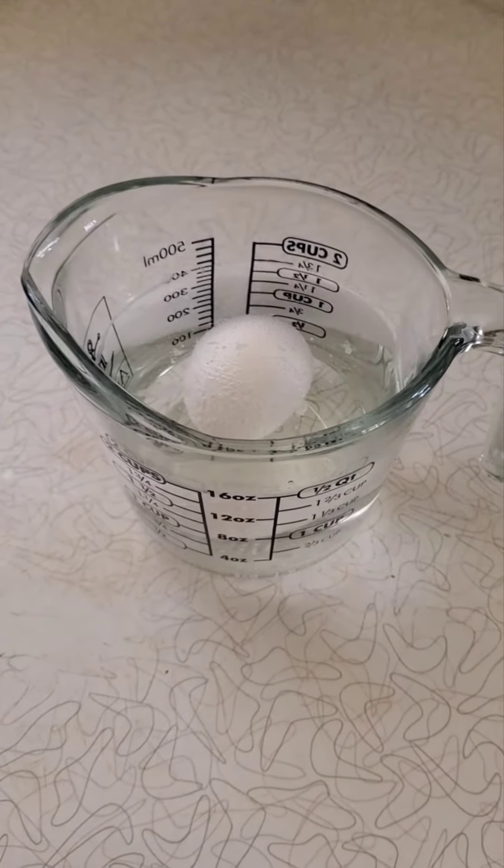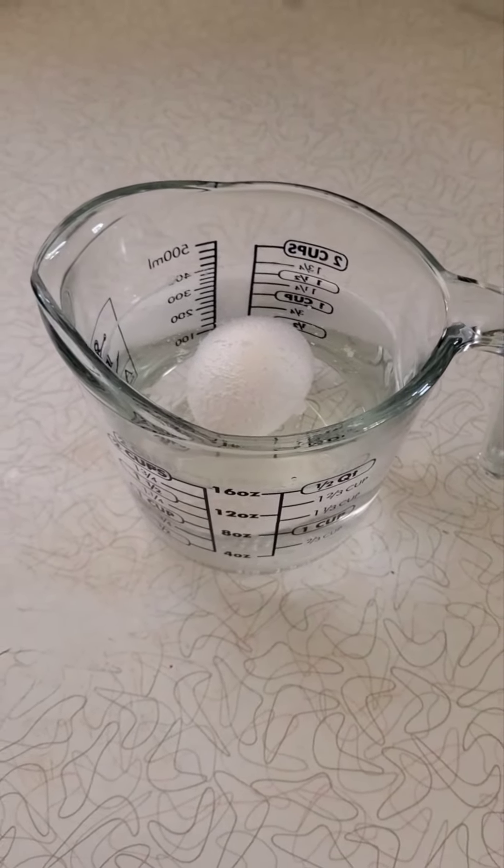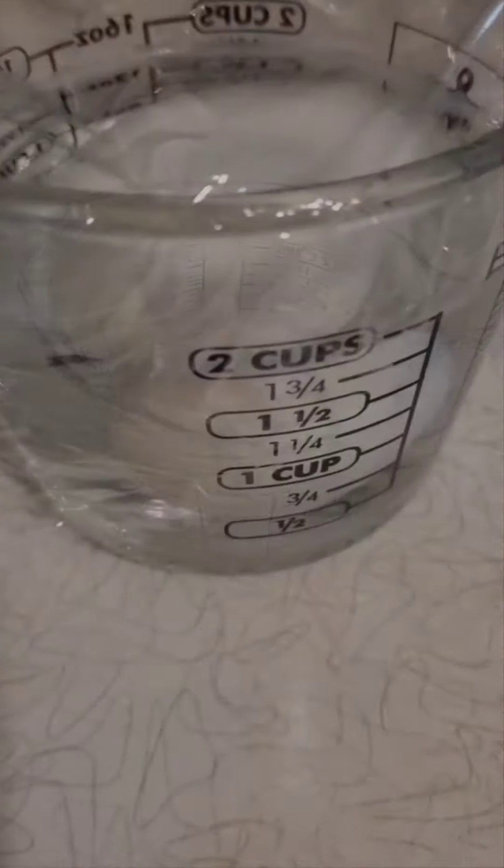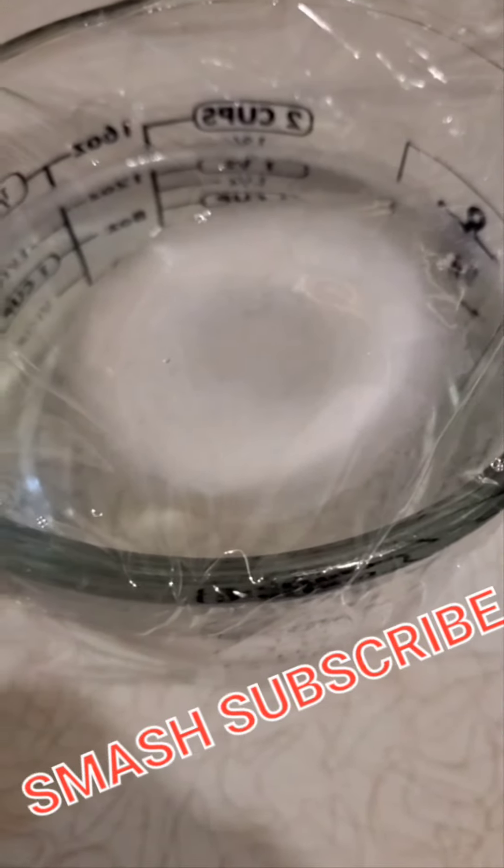What happens when you cover a raw egg completely in white distilled vinegar? After two hours, something's definitely happening.